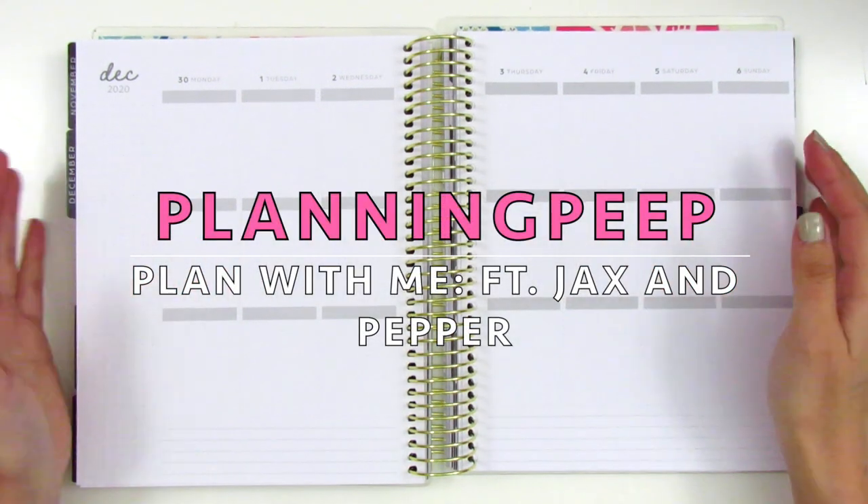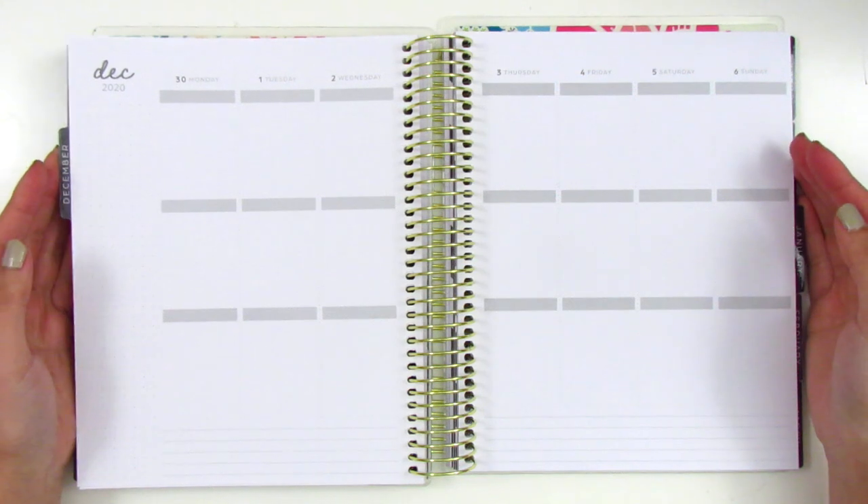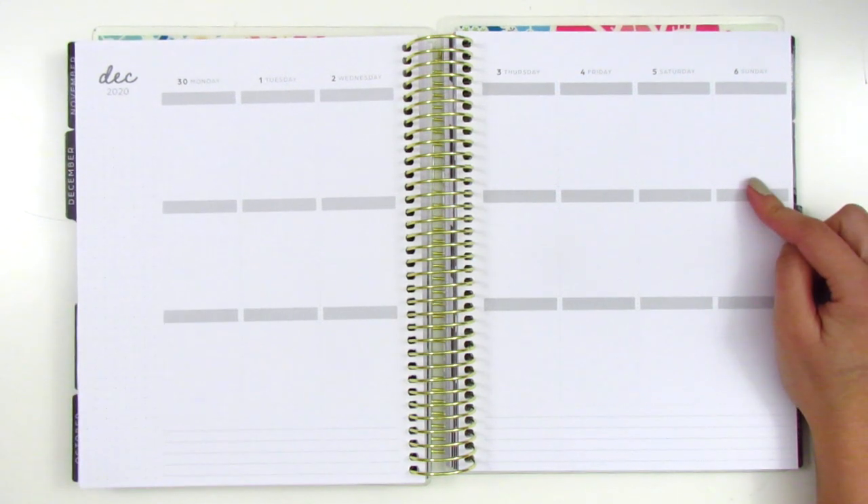Hi everyone! This is Sheri from Planning Peep, and welcome back to my channel. Today I will be memory planning, and this is for November 30th through December 6th.